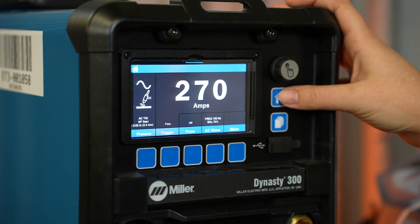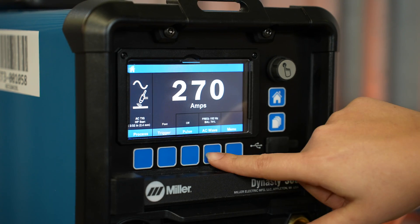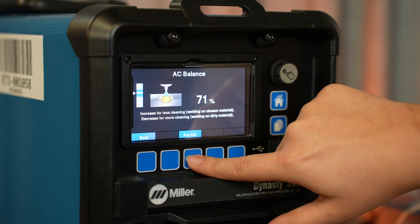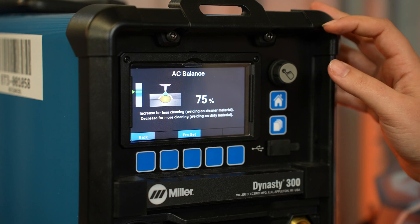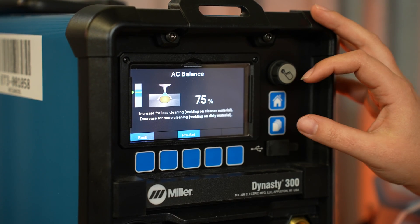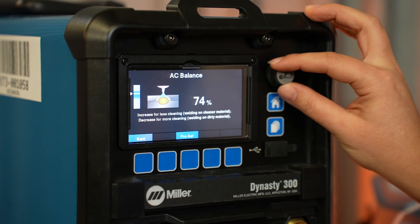When making adjustments to welding parameters, a real-time graphical representation shows the impact, along with on-screen explanation. Miller's Pro-Set provides the factory-suggested setting for the given parameter, represented by the green arrow. The blue area shows the range commonly used, and the gray area represents the full range available for more unique applications.